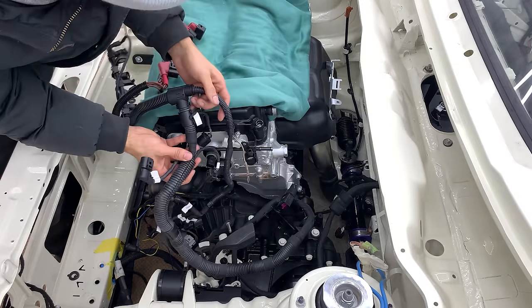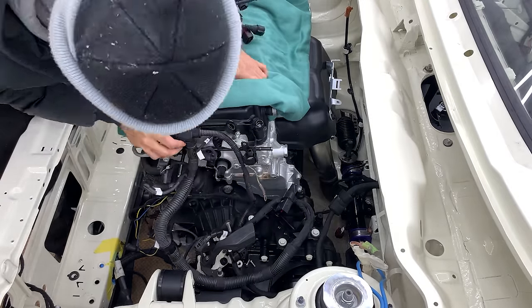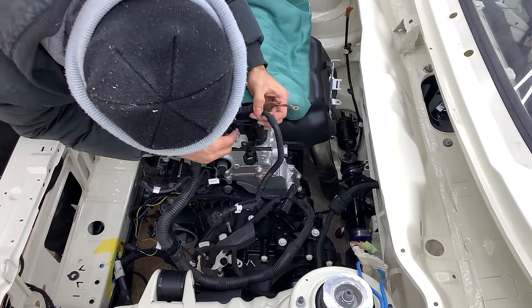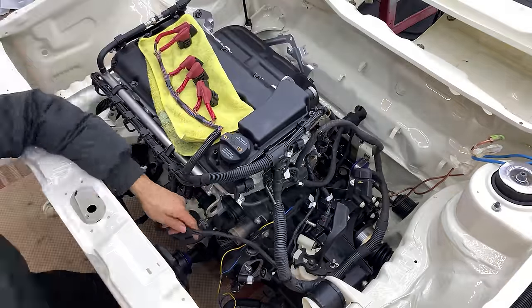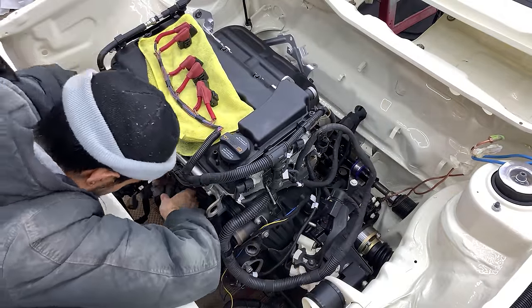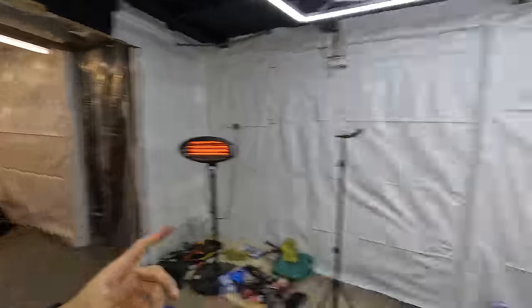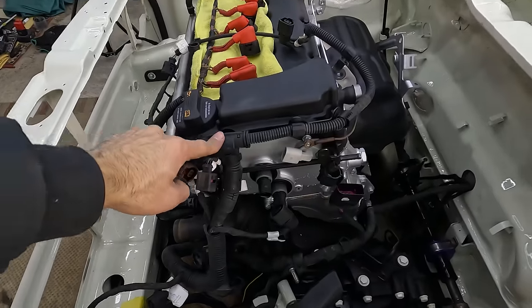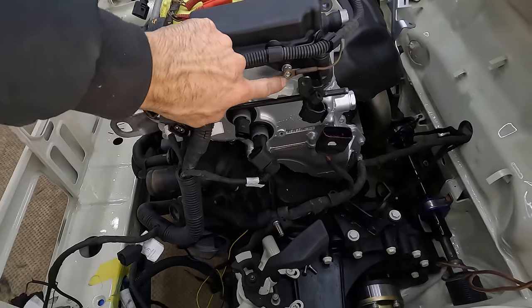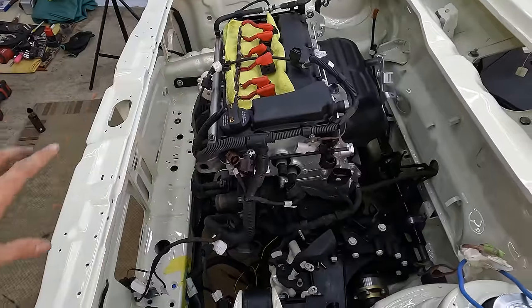After securing the first loom into place, I got on to laying out the second engine loom. I clipped on some of the plugs to make sure it was positioned correctly, so I knew how much wire to feed through the firewall. I remember in the TT, this was plugged in over here and this ground strap was plugged over here, so it's sort of in the right area where it needs to be.